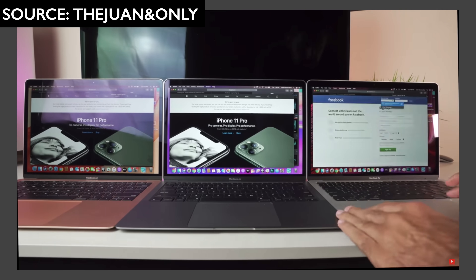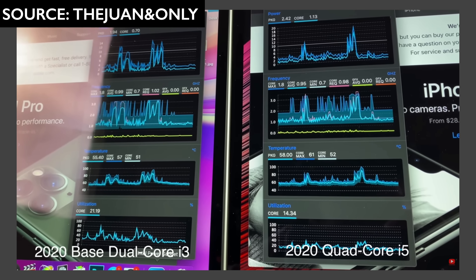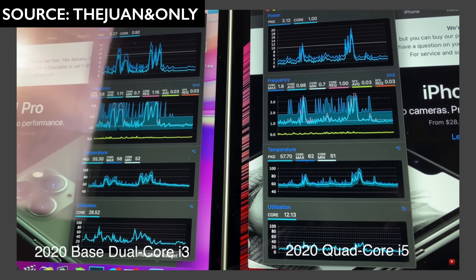I recently watched a video by the one and only, and he did a comparison between the old gen MacBook Air - the i3 model that I now recommend - and the i5 model that I personally purchased. His results kind of showed that it didn't get that hot, not like some of my tests. In this video I just want to clarify some of my findings, why some of his were different, and give you guys my final opinion on how we differ and where our findings still match up.